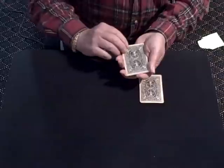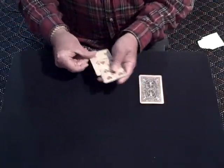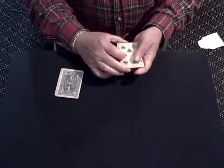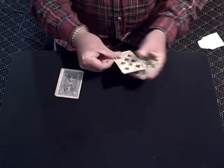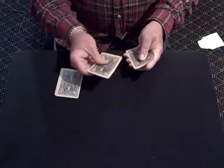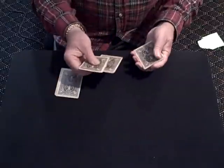Hey Don, I've got a quick Paul Gordon trick to show you. Just done with the four red cards and, you guessed it, four black ones. The idea is to make the black cards mixed with the red ones one by one.